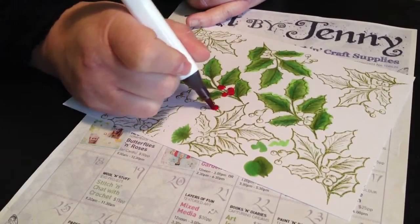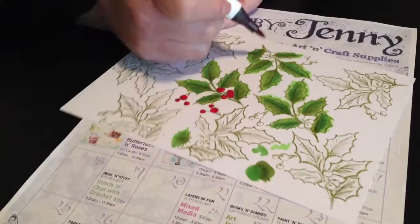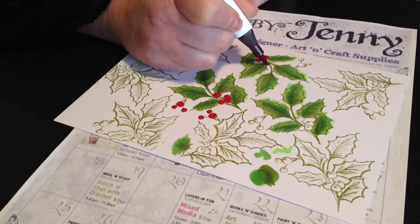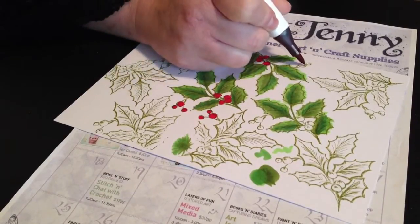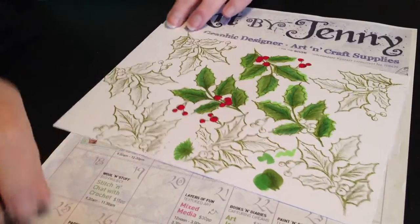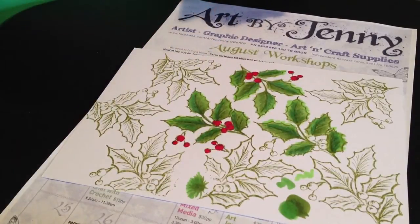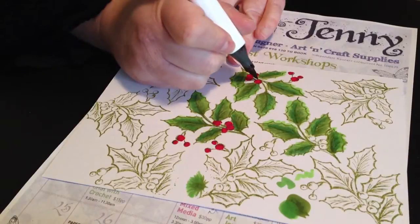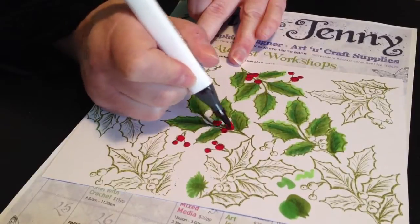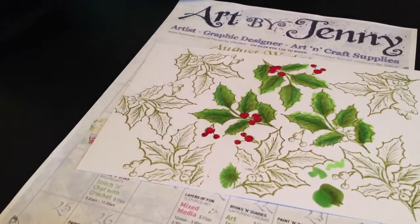Now when I colour berries — this is rouge — I always go in circles; I just always have done. I find if I go straight up and down I end up with dents and not a round shape at all. With the berries I like to use either pomegranate, or mulberry, or wine, and it just adds a bit of depth to the berry to make it look round — just like a little flick at the bottom, as if it's in the shadow.